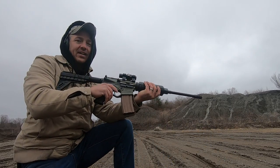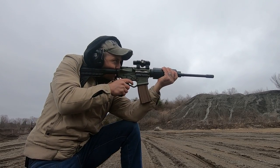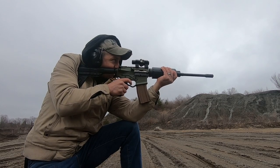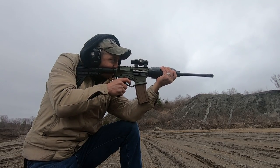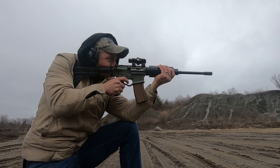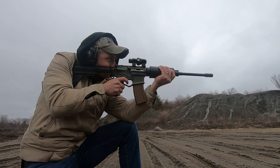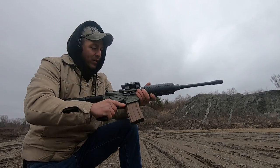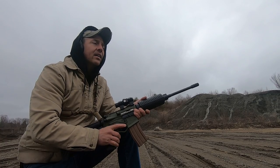So I was curious to see if it would even function. Let's see what happens. It's pretty good. And this little red dot I threw on there — I actually didn't have to make any adjustments at all. She's dead on.